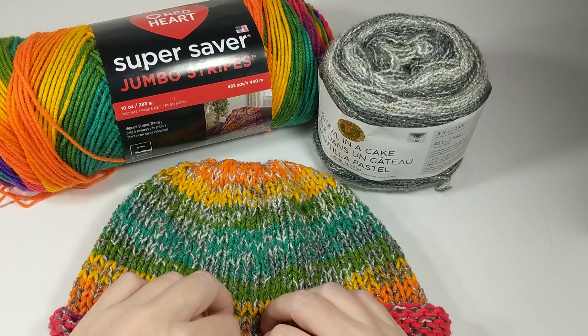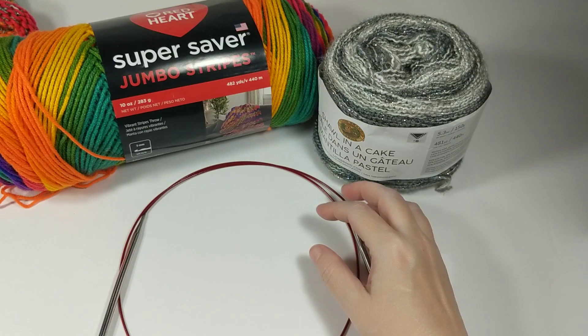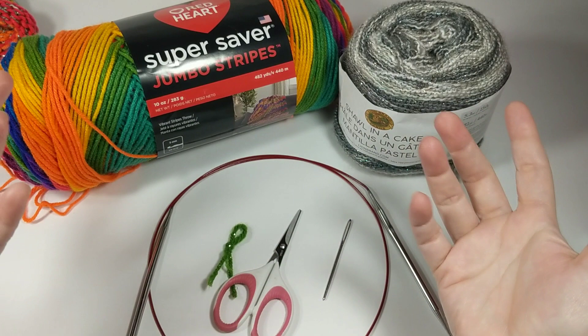The other things we're gonna need are a size 9 circular needle, a stitch marker, some scissors, and a darning needle to weave our ends in. That's literally all we're gonna need to make this hat today.